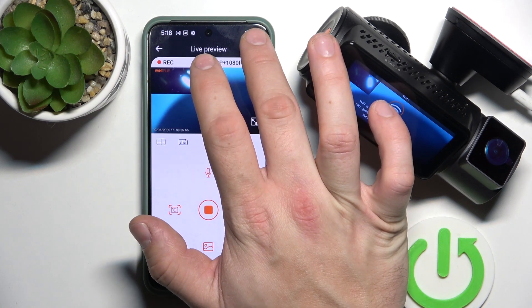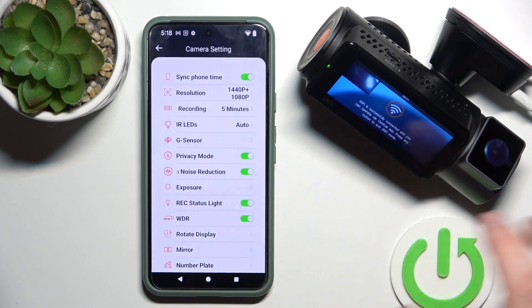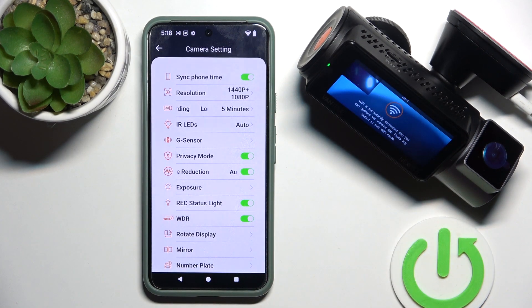Next, you can go to settings. In settings you can basically adjust each setting you can do on the camera itself.